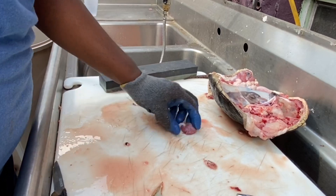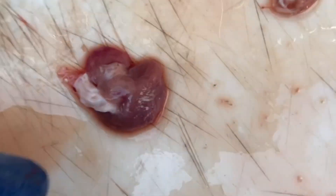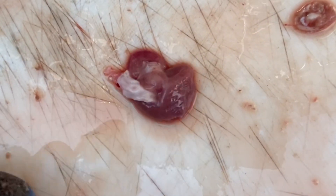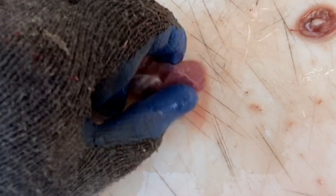This right here is the heart and it's still beating. The heart is out of its body and it is still beating — that's crazy.